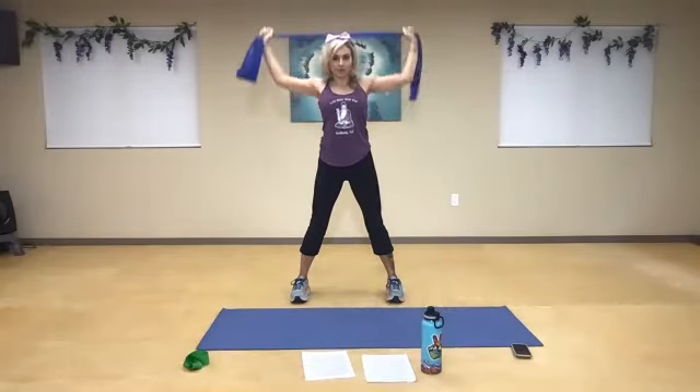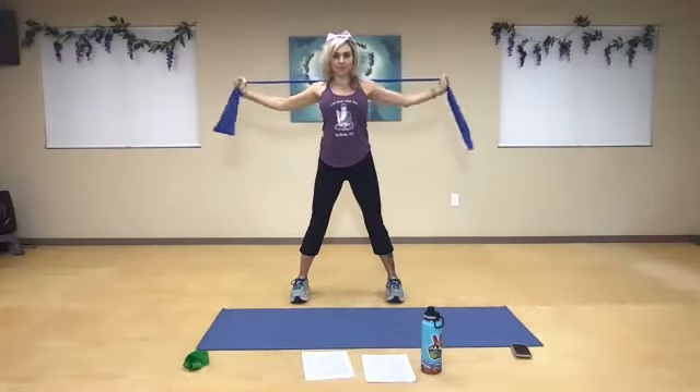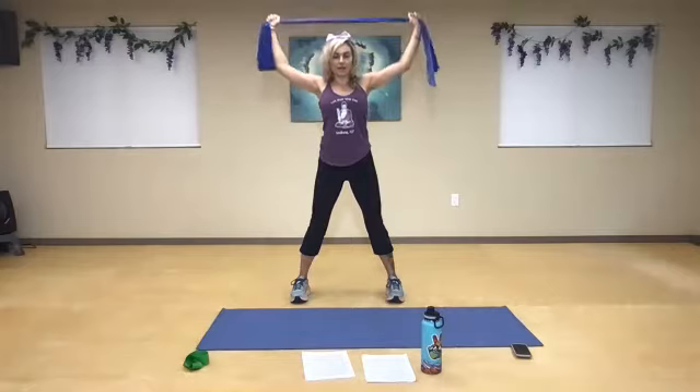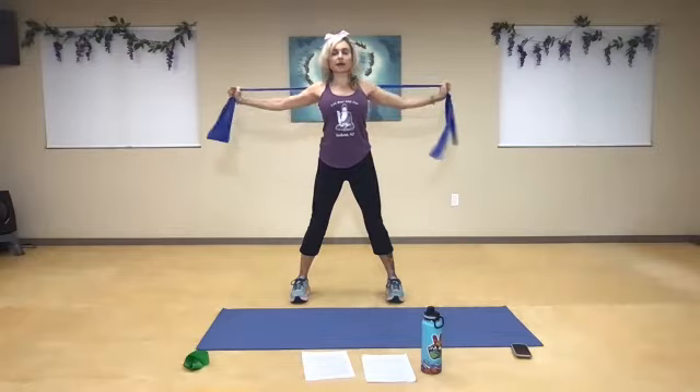Check the posture — everything is nice and calm. Four more. And three. And two. One more time, let's stay low and push. One, two — think about that squeeze in the scapula, the crown of your head reaching right to the ceiling. Five, and four, one more, and three, and two, one more, and one.